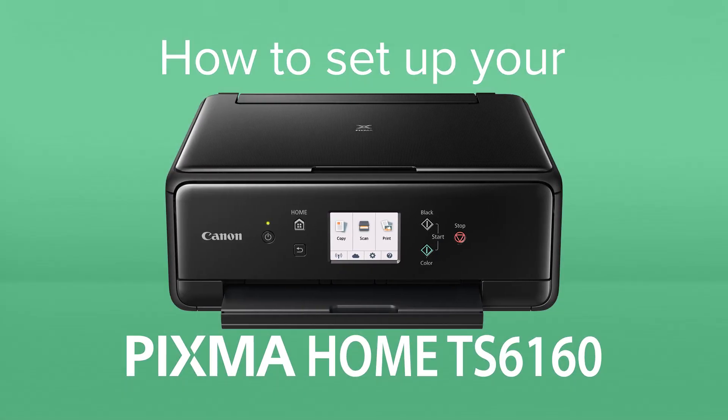How to set up your Canon Pixma Home TS6160. The Pixma Home TS6160 is a wireless all-in-one printer for quality printing and scanning at home.